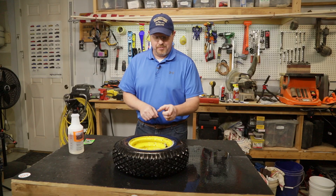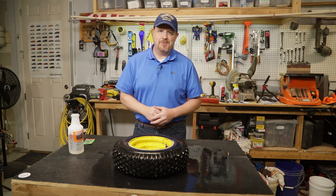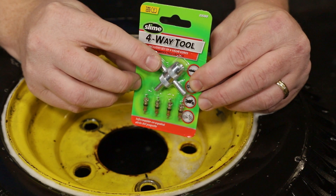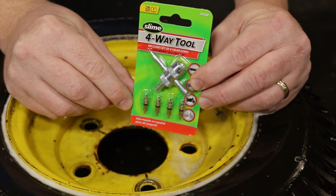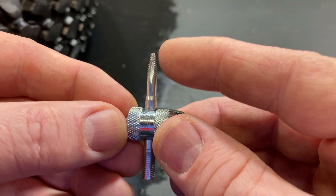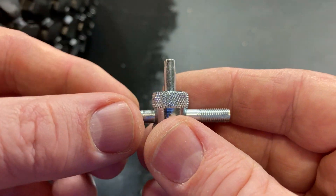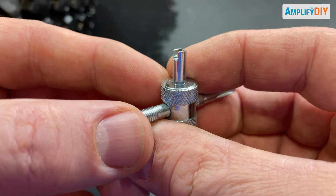Now that we've verified the problem is definitely with the valve, we're going to replace the core of that valve, and this process is really simple. I'm going to be using this kit that I got off of Amazon — there's a link down in the description below. This kit comes with the tool you need to remove the valve core and it comes with some replacement cores. It's one of those multi-function tools — you can re-thread the valve core or clean out the threads for the valve stem — but the only part we're really going to need is this little slotted wrench on the end, which is used to remove the valve core.